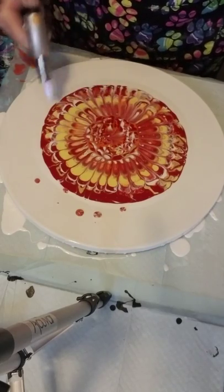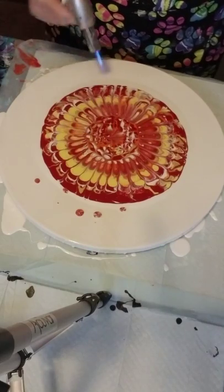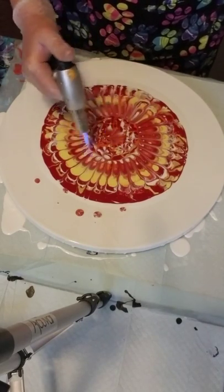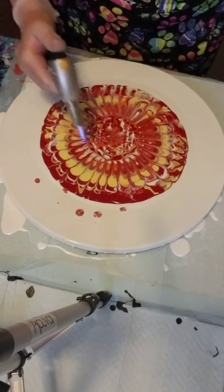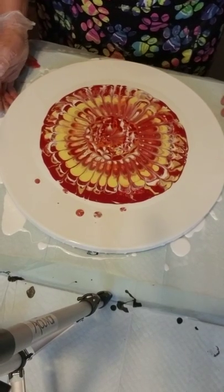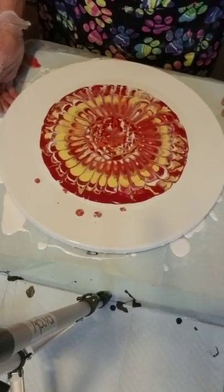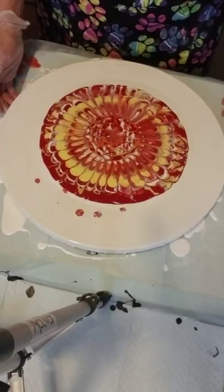If I'm doing a straight pour, a dirty pour, or I just want it to be organic and abstract, then I will go ahead and put silicone in. But of course you're going to get some cells because I'm using Floetrol — you're always going to get some cells with Floetrol. I really like this, it looks kind of like a sunflower. I'm going to go ahead and try to stretch it out.